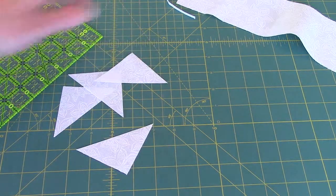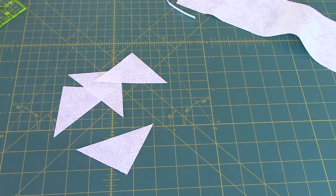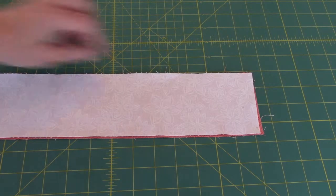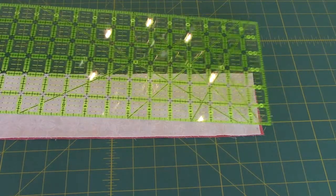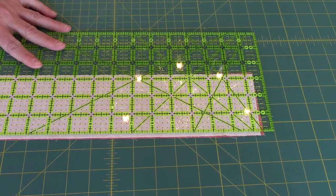Cut and cut. And then I'm going to back it up to 2 and 3 fourths inches. This is the part that's a little different than the directions. I am pairing up whichever white pieces and colored pieces I want together, putting them right sides together. And now I'm going to trim them to a 2 and 3 quarter inch strip. I am not worried about this end at this point in time.